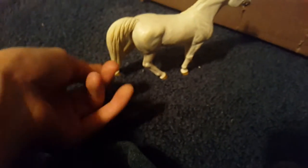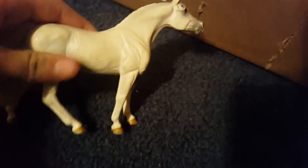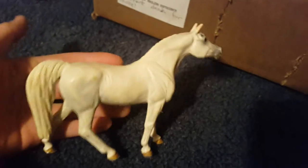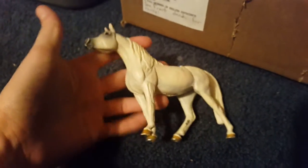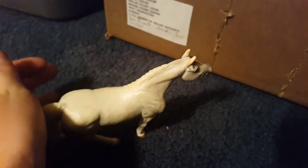It looks like it's mid-walk because its hoof is just barely starting to come up. It also came with a rider, though I don't have the rider right now or I'd show you. So yeah, this is a 2008 model. They are coming out with some 2017 models which I'm super excited for.